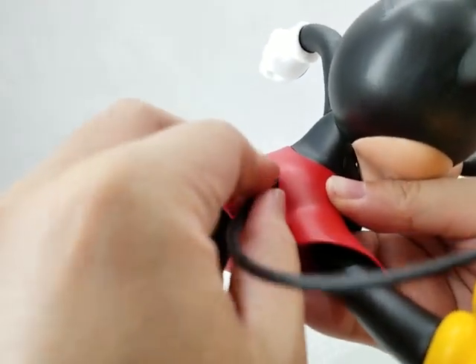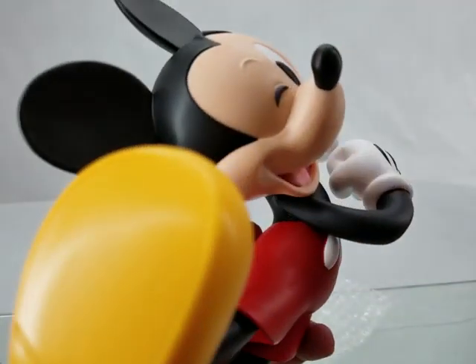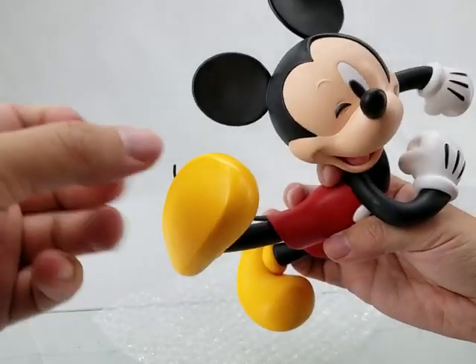Instead of the typical PVC material, this item feels more like a resin statue. The material is very hard.